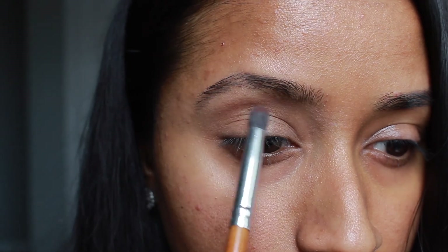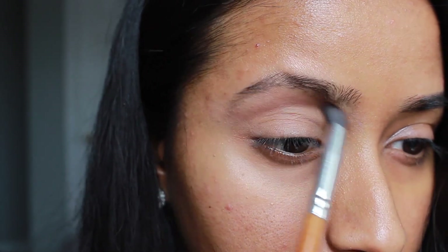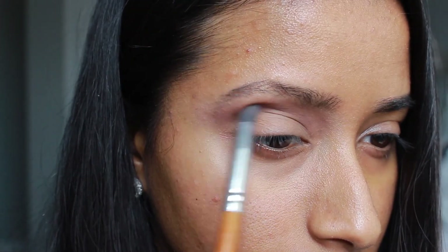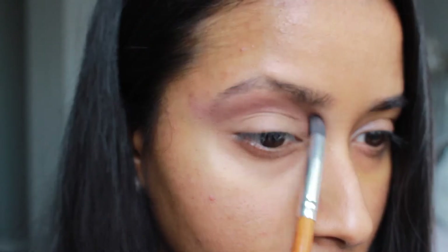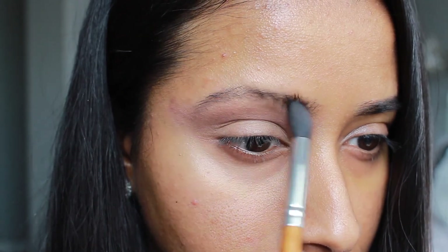I applied Sweetser slightly above my crease and also slightly winging it out in the outer corner. I would apply a little bit with a crease shader brush and then go in with a blending brush to blend it out, then apply a little bit more and blend it out again. I kept doing that until I was happy with the color. It's okay if it looks a little bit messy at this stage.